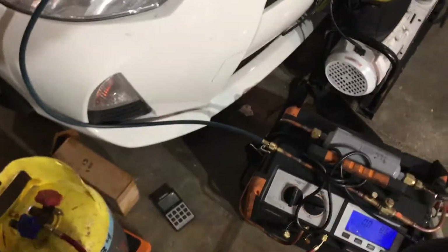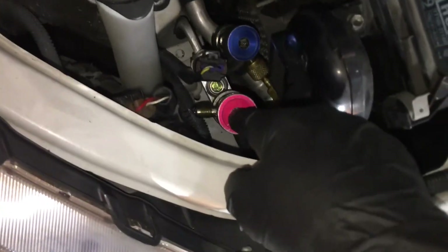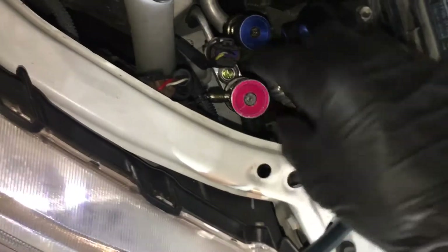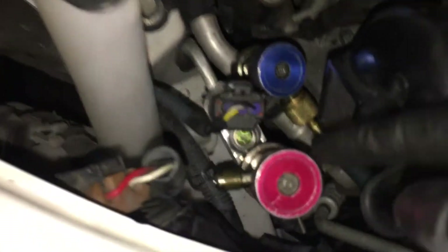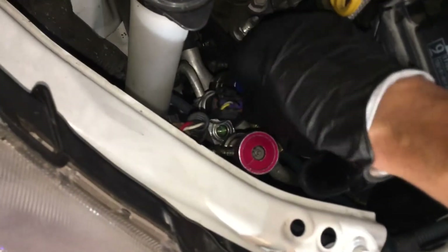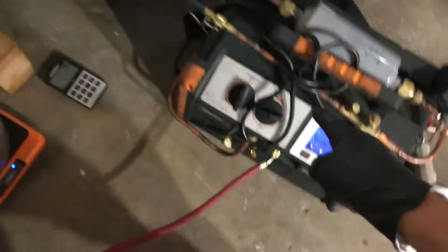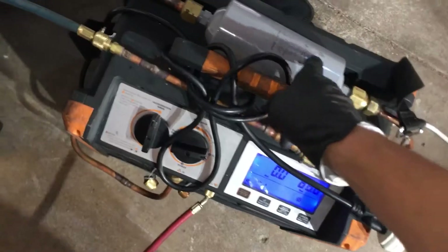I'm only using one hose method right now. As you can see, the high side service port is connected but there's nothing on it — it's undepressed. You can see the liquid inside my line right there. See the green — it looks like water going around? That's the refrigerant with the dye in it. I am connected and I have my valve depressed on the low side through one hose.